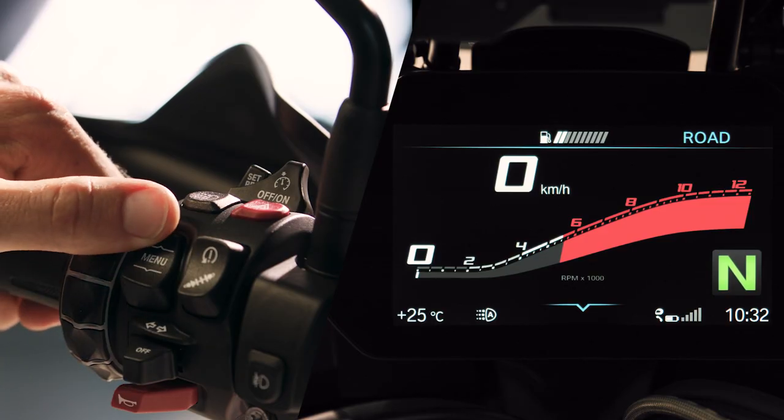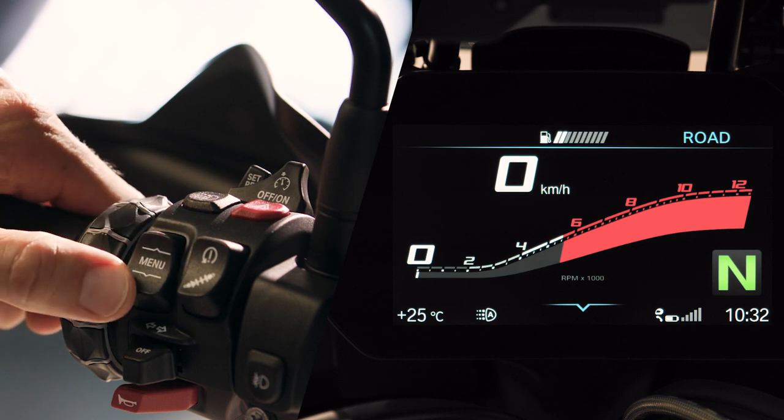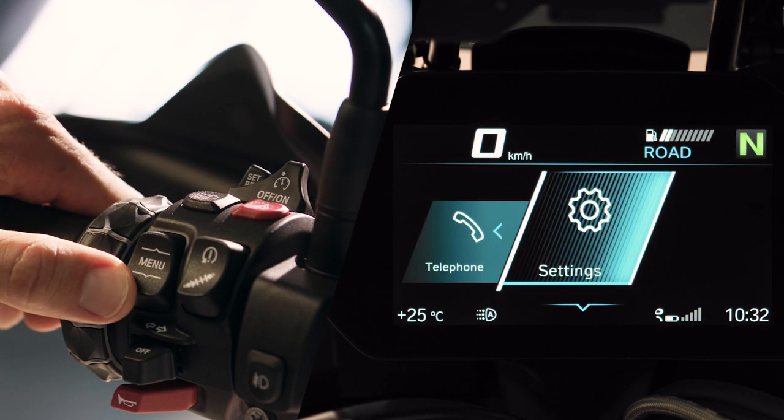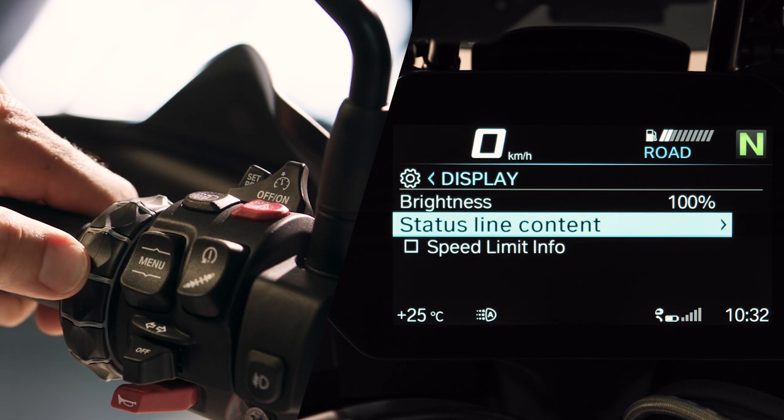In pure ride view, short press the menu button up to toggle through vehicle info displayed in the top status line of the TFT display. You can select these infos in the display settings under status line content.